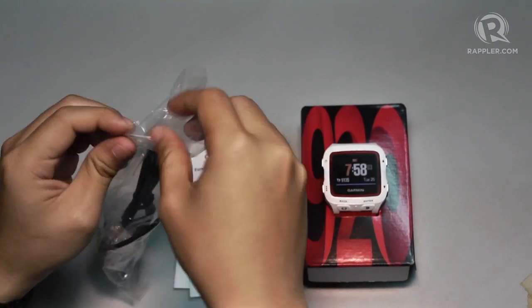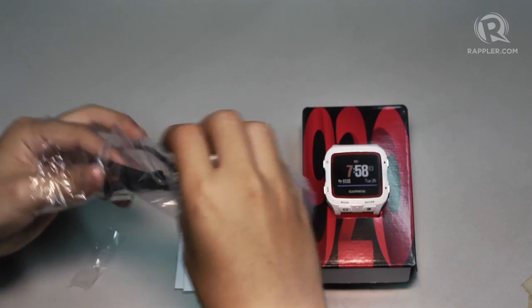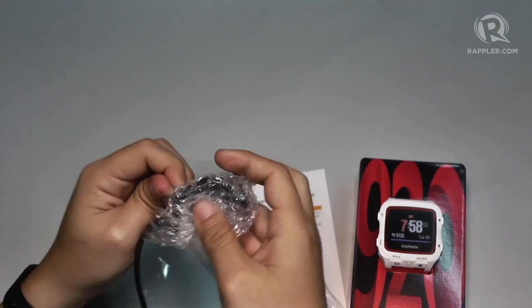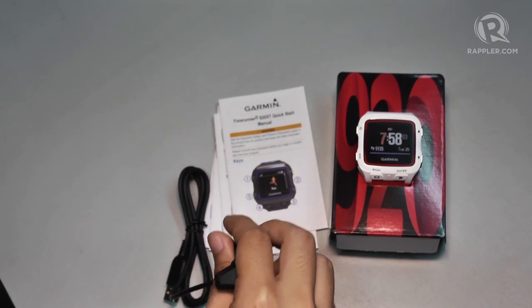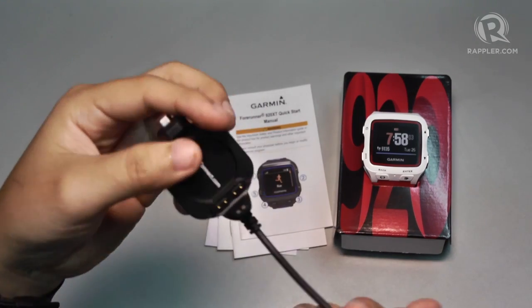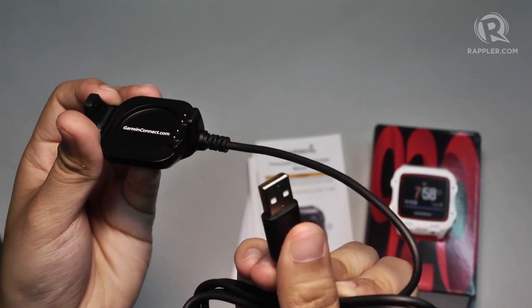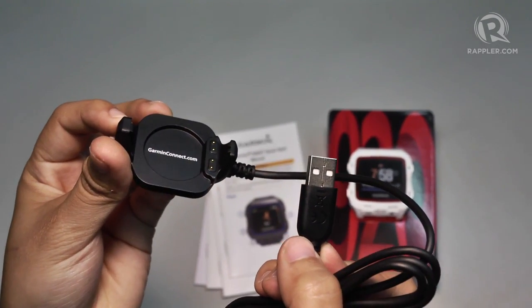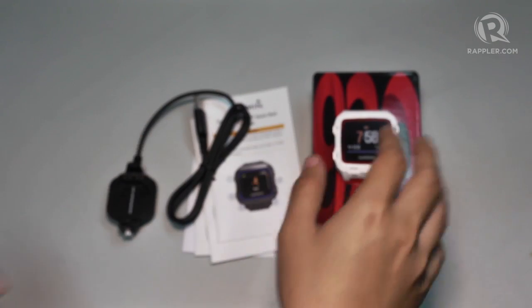Bisa natin siya. Meron tayong... Babula. Siyempre. Hiyempre. Ito... Charger. Na USB. Ayos ba? Ayos! Hiyempre. Iglesias niyo. Siyempre.